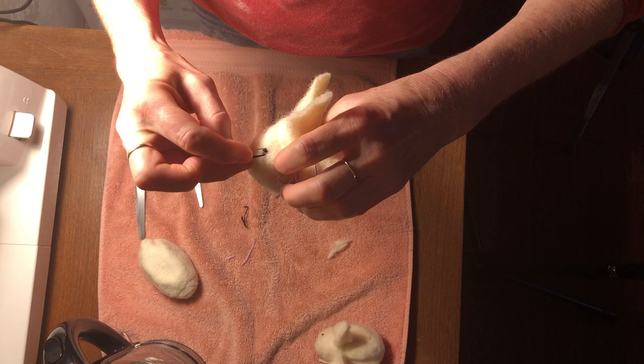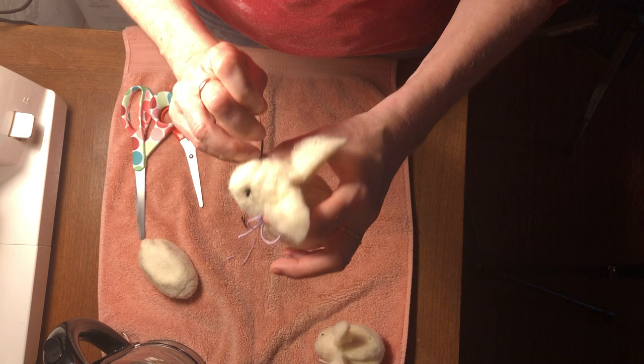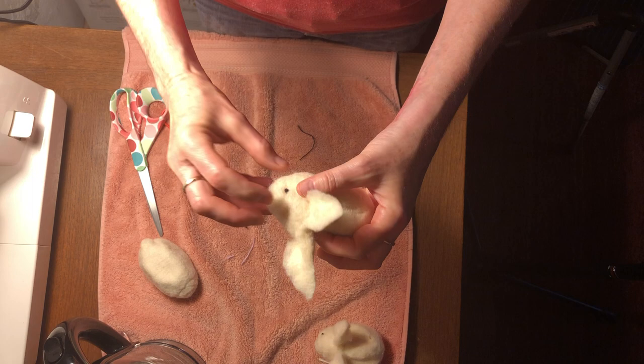There, last one. I've got to be really careful not to tighten it too much, and then snip. You can keep shaping that.